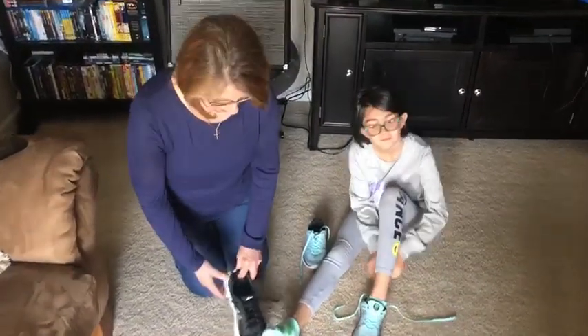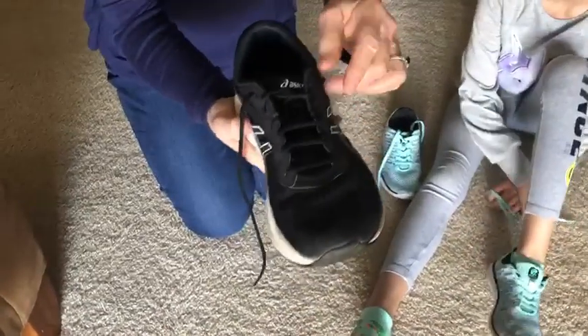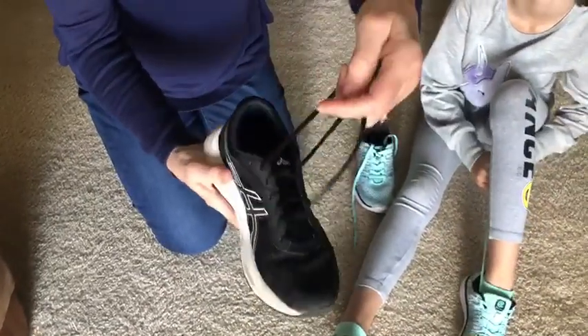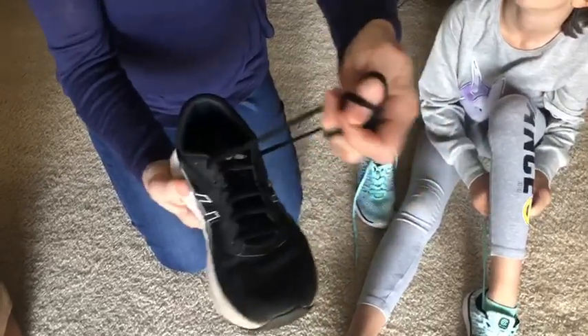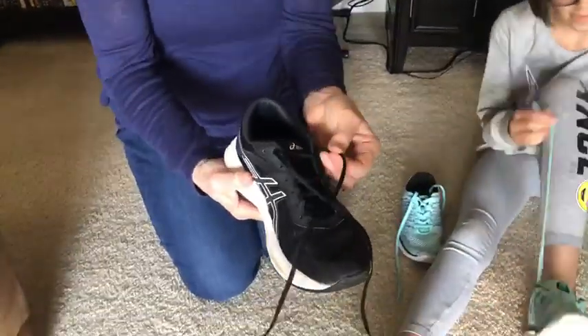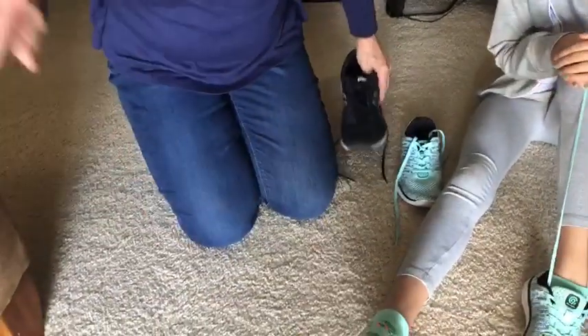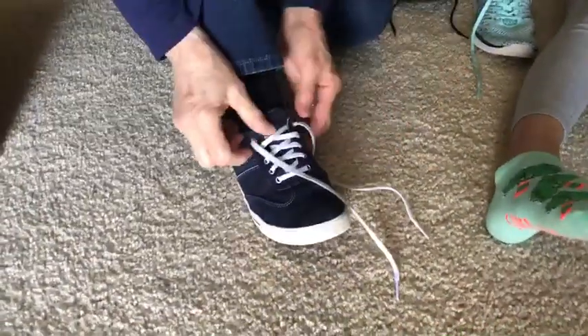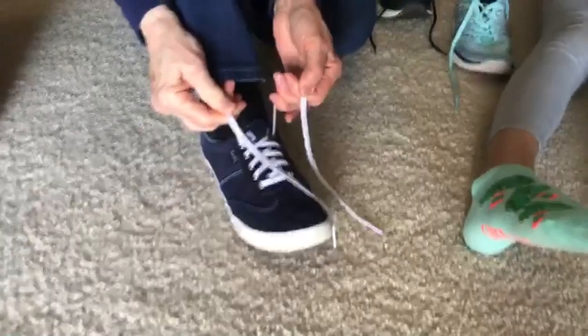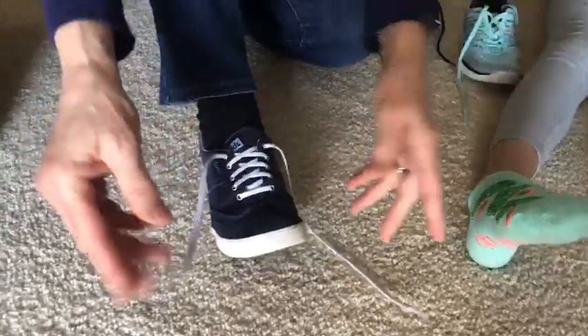So let's get started. First I want to show you my black shoe with the black shoelaces. Sometimes when you're first starting to learn how to tie shoes it can be really hard to see which shoelace goes where. So I'm going to show you on my dark navy blue shoe with the white shoelaces how to tie shoes, and there are different ways to do it. I'm going to show you the way I learned.